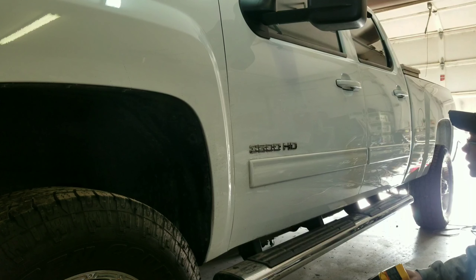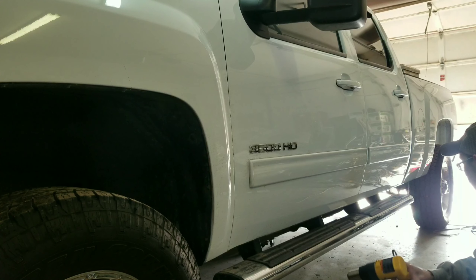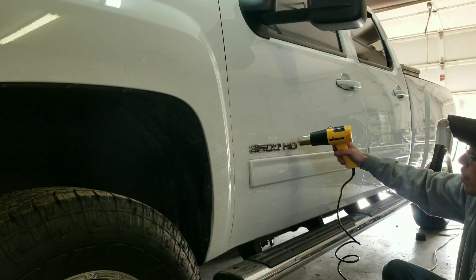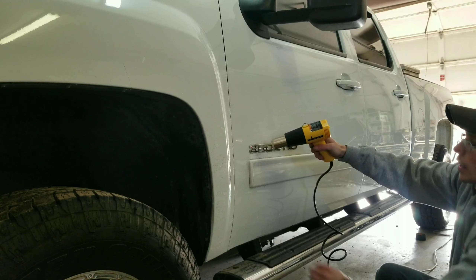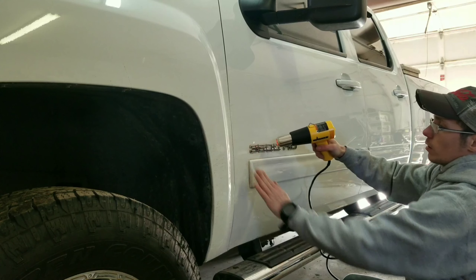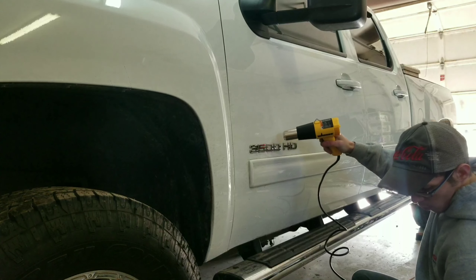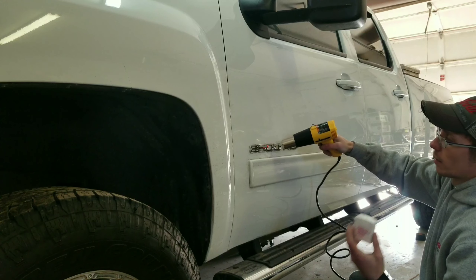First things first, you're going to want to get your heat gun set up, plugged in, and ready to go. Set it on the highest setting you've got and just start heating these emblems up. I'm going to start with this top emblem. You're going to heat it up fairly warm and then take your dental floss and run it behind it.